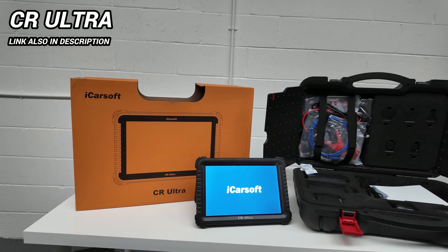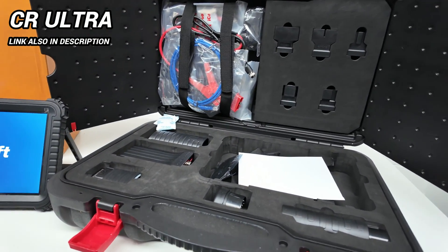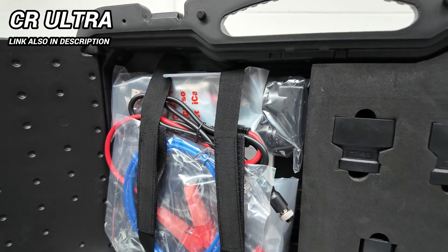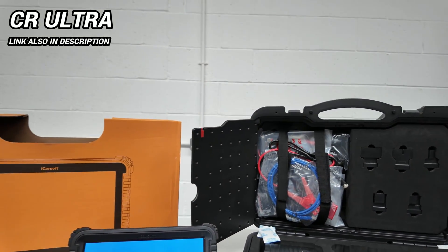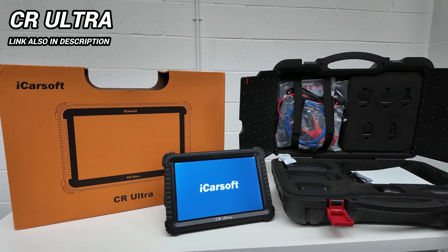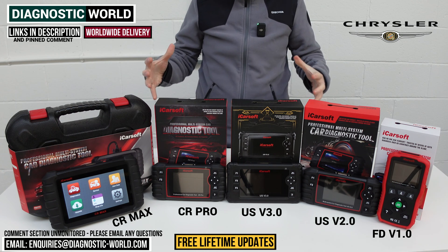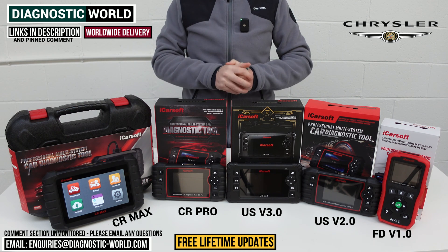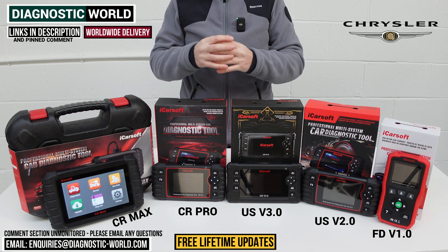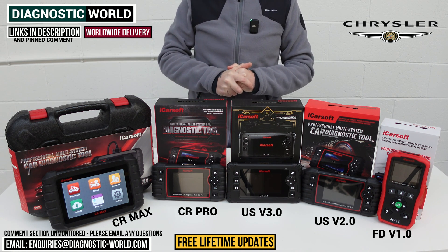I also said I'd show you a bonus tool at the end — it's the iCarSoft CR Ultra. This is the high-end tool for anyone who just wants to buy the absolute best money can buy, with capabilities close to what dealers and specialist workshops can do. For most Chrysler enthusiasts and DIYers, what you see on the table will be more than sufficient, but the CR Ultra is there if money isn't an object. If you're still not sure which tool to go for, use the email address in the description and we can give you a recommendation based on your needs. I hope this video has helped — thanks for watching guys and we'll see you in the next video.